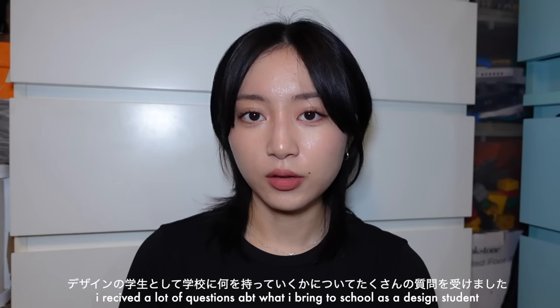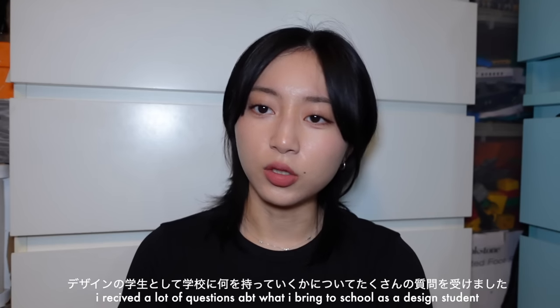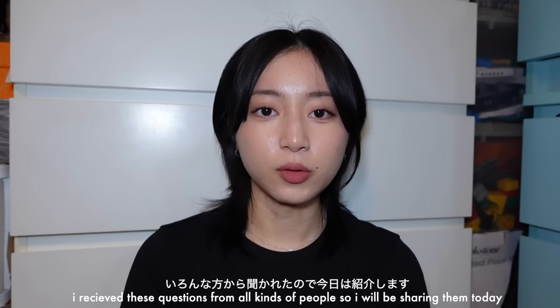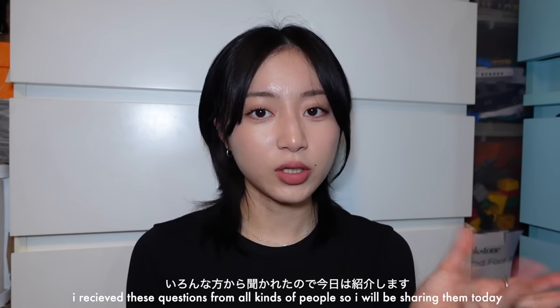Just a disclaimer, this video is not sponsored at all. I've been receiving a lot of questions regarding what I usually bring to school, what it's like to be a graphic design student, what materials I need. I received these questions from people both in design and interested in studying design at a university level, so I will be sharing what I bring.